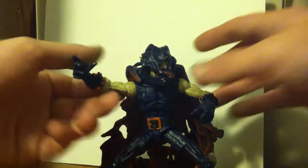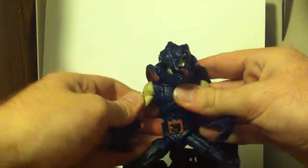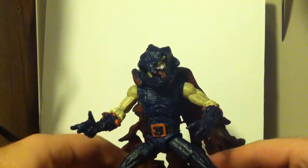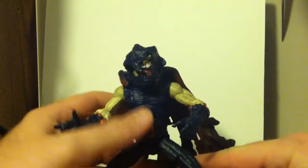This one is the Demogoblin. Like the other Spider-Man Origins figures, he's not very articulated, but with the articulation he does have, it can be very, very menacing.